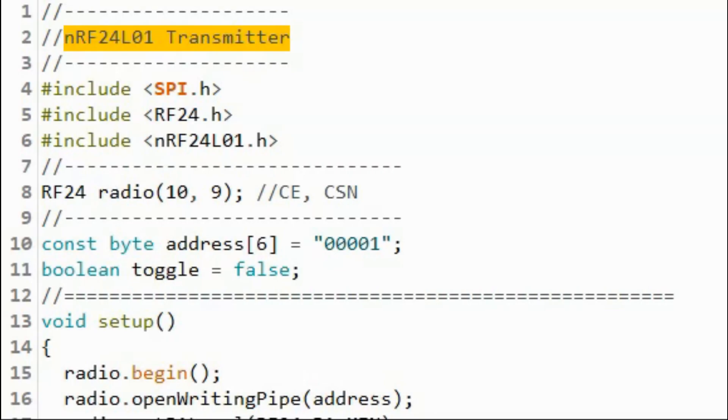Let's have a quick look at the transmitter sketch. We need to include the SPI library to enable the SPI protocol, and we need to include two additional libraries to access the NRF24L01 module. We then create a radio object and indicate where the chip enable pin and the chip select not pin are connected on the Arduino. Next, we create a byte string called address, which contains the address of the receiver — a 5-character string.